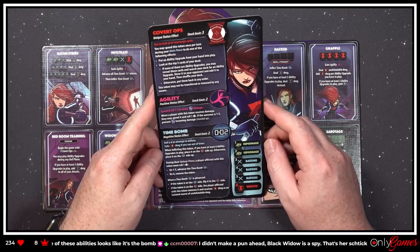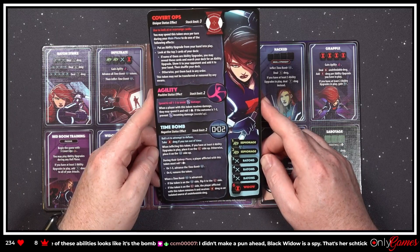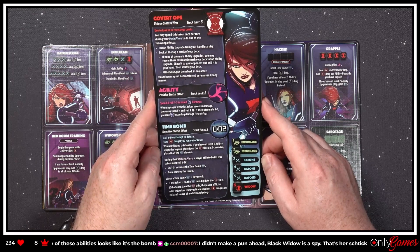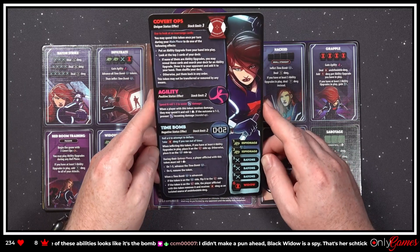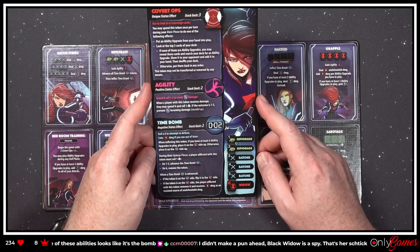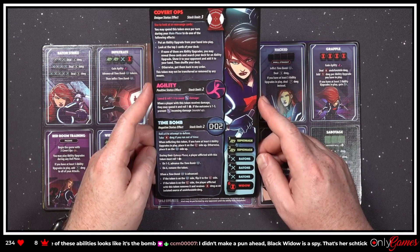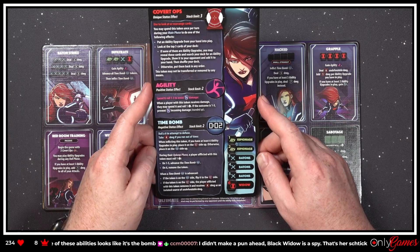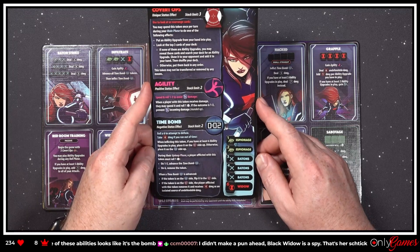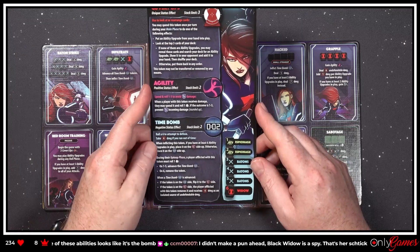'When inflicting this token, if you have at least six ability upgrades in play, place it on one side up; otherwise place it on the two side up. During their upkeep phase, a player afflicted with this token must roll one die — on a one to five, advance the time bomb; on a six, remove the token. When the time bomb is advanced from the two side to the one side and then the token is on the one side, the player removes it and receives four damage as an isolated source of undefendable damage.'